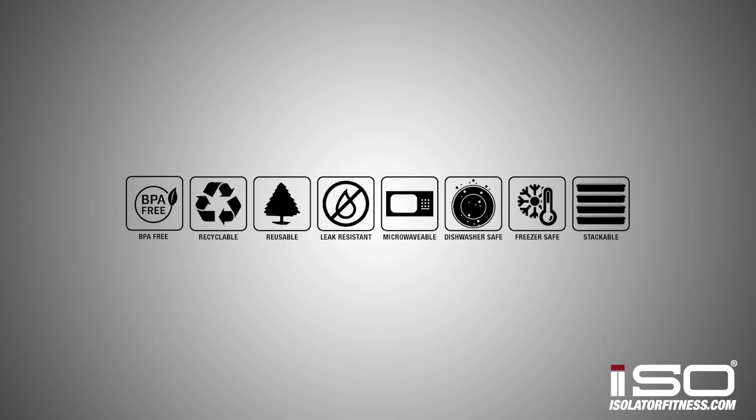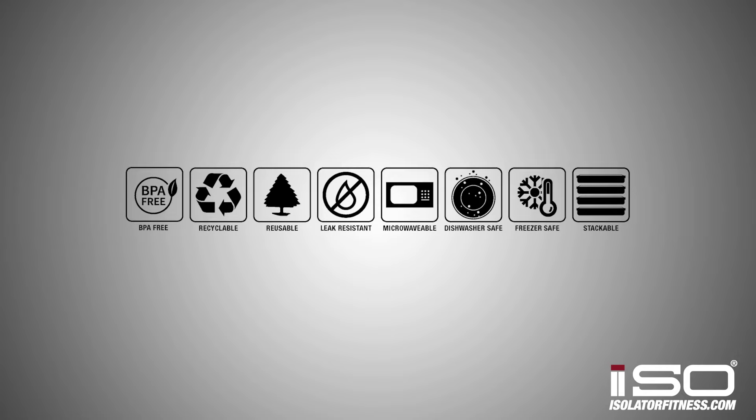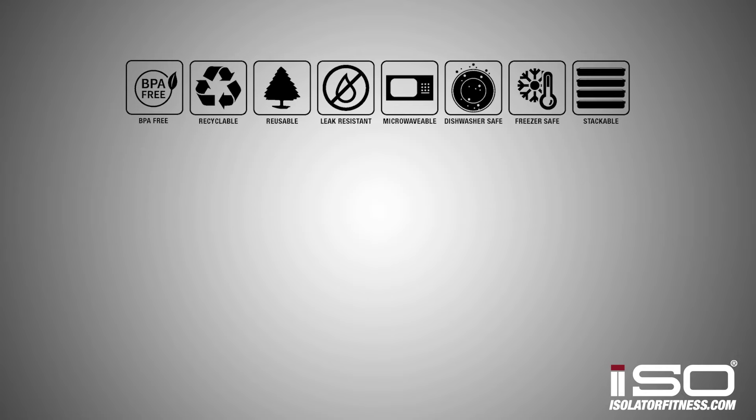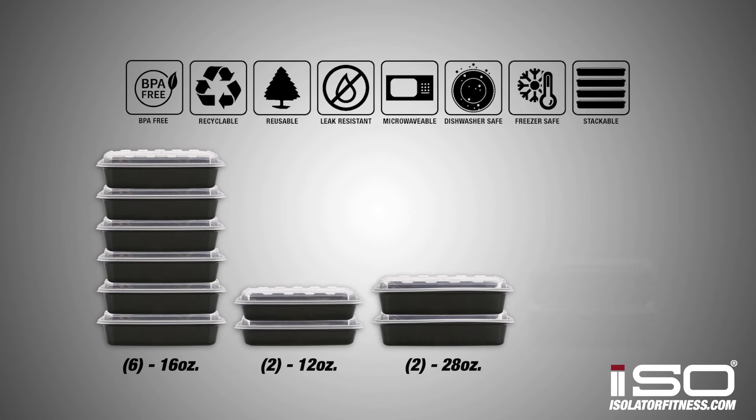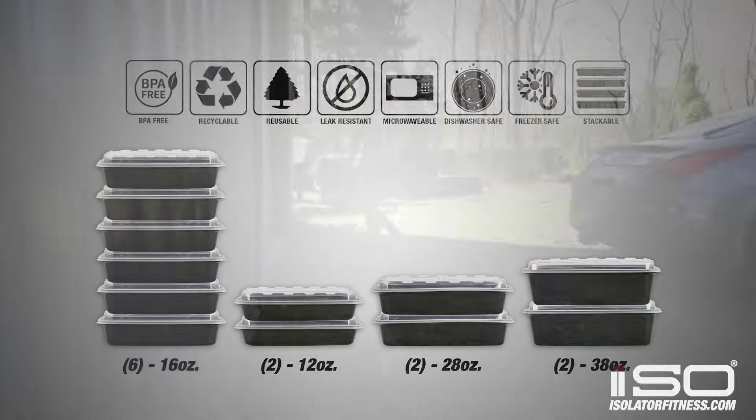Each bag comes with BPA free, microwave safe, and dishwasher safe containers. This bag comes with six 16 ounce, two 12 ounce, two 28 ounce, and two 38 ounce meal prep containers.